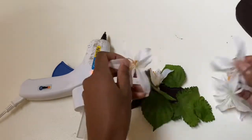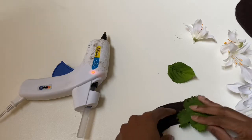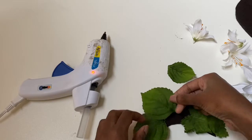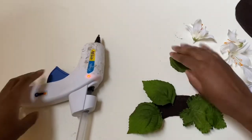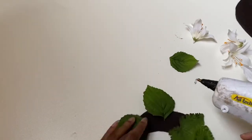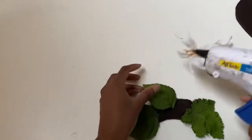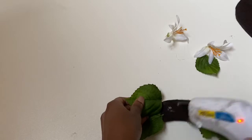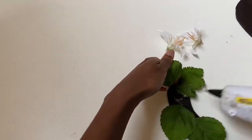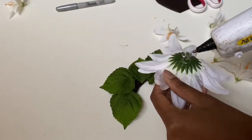Here I'm showing my mock-up of leaves and my arrangement. I decided to put leaves down to camouflage the felt underneath, so I glue those leaves down first and then arrange my flowers on top. I'm placing the large flower down first and I can use that as a base for my design.